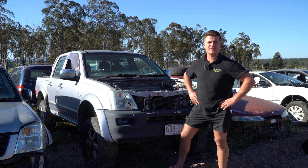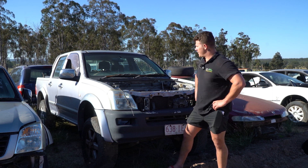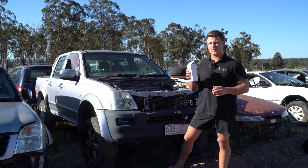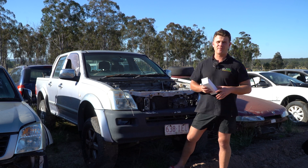Hello, welcome back to another Parts Factory Australia installation tutorial video. Back out on the farm again. I'm working on this Holden Rodeo. Specifically, we are going to be swapping out the master control switch — super common on the 2007 to 2012 RA Rodeo.